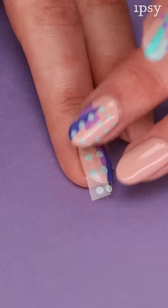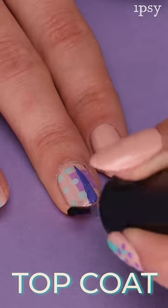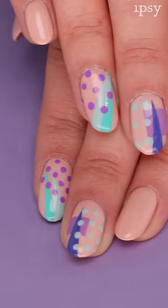The last step is to apply a clear top coat, and this will ensure that your nail stickers will stay in place. And voila, you've made your own nail stickers and custom mani.